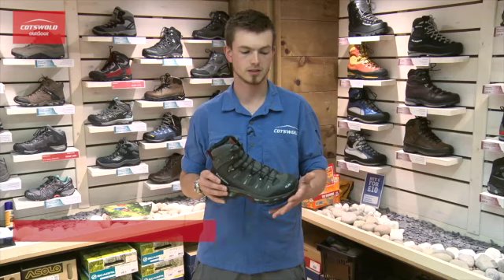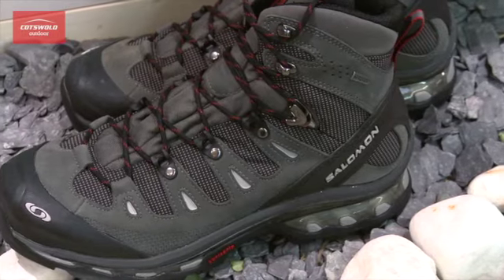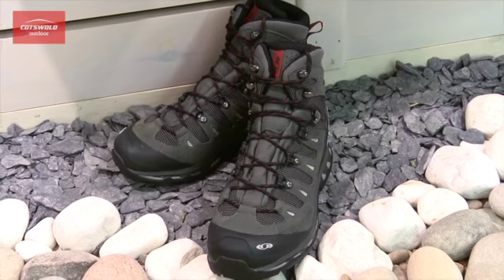I really like these boots because they're lightweight and sturdy enough to be really comfortable using them for multi-day backpacking trips.